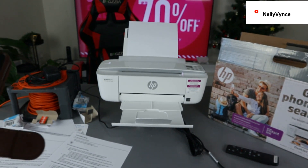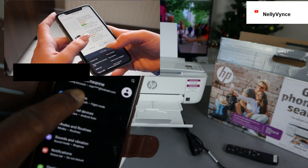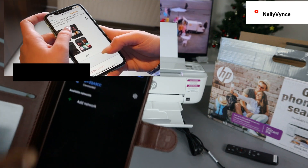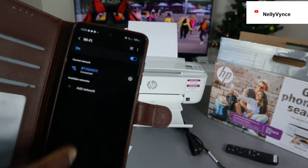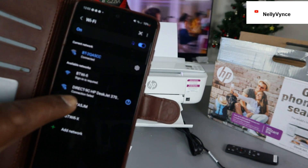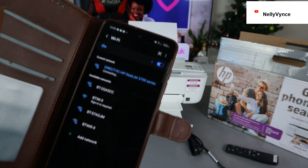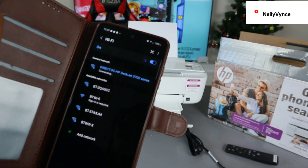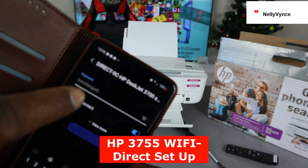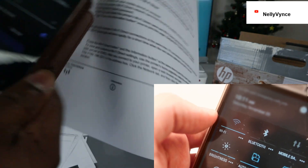Now we want to try connecting this printer to Wi-Fi Direct. To do this, go to the settings on your mobile device. Once you go to settings, select connection, then select Wi-Fi. Available networks will start showing up. You can see a network listed as Wi-Fi Direct — select it. So this is the Wi-Fi Direct network. It's now connecting and asking for a password.